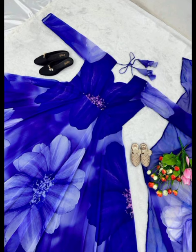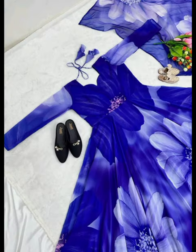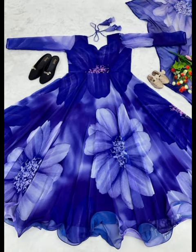Bottom Fabric and Dupatta Fabric: Heavy Fog Georgette with Digital Print. Dupatta Length 2.10m. Lace Flair. Weight 800 Grams.